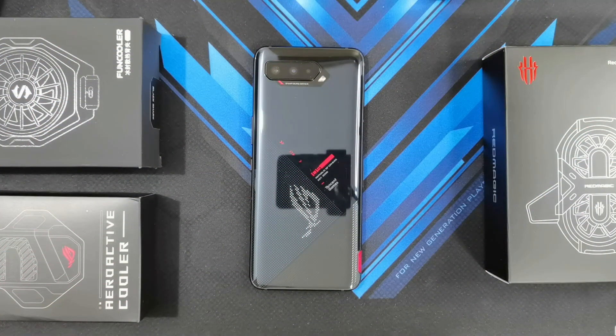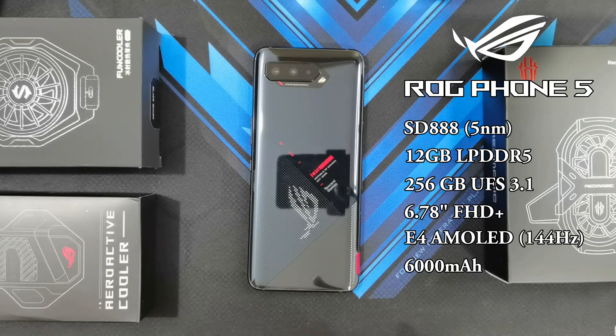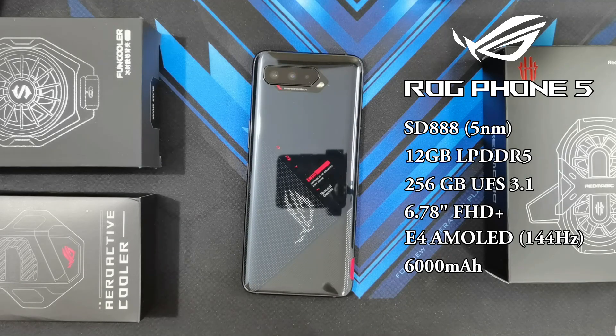So before we begin guys, the ROG Phone version that I will be testing is the Chinese or Tencent Games Edition. This specific model has 12GB of LPDDR5 RAM and 256GB of UFS 3.1 storage. I've also updated the phone to the latest firmware available, so let's see if that update optimizes the performance of the phone.